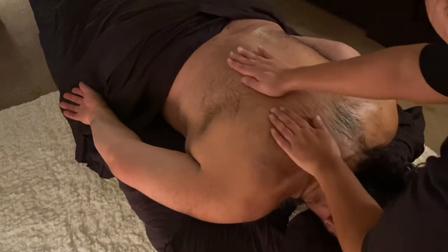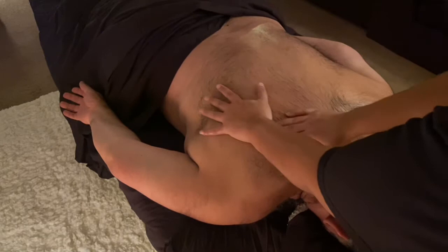If I'm massaging and it feels a little tender but you can handle that pressure, just take a nice deep breath so you can focus on something else and let that muscle release the tension. Then we'll come over here on this side.